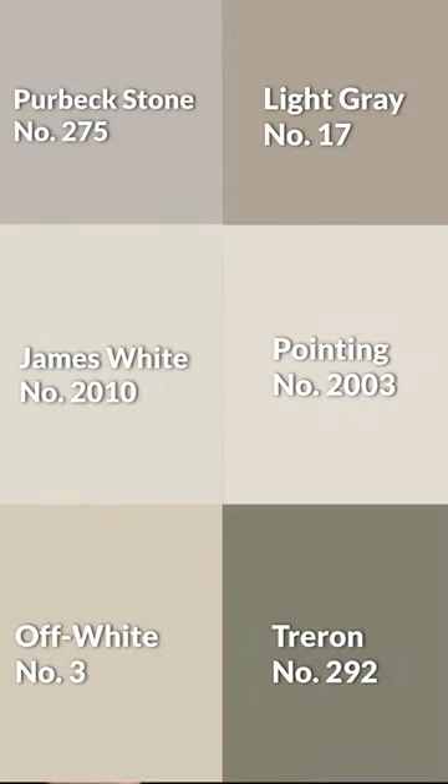Here's the palette all together. There's a good chance that these colors will look awesome in your home, but this is all dependent on your personal taste, so always test your colors before you commit to anything. See you on the next video.